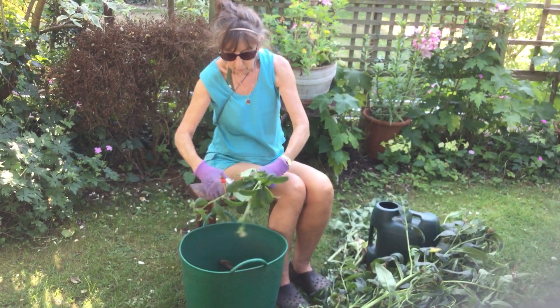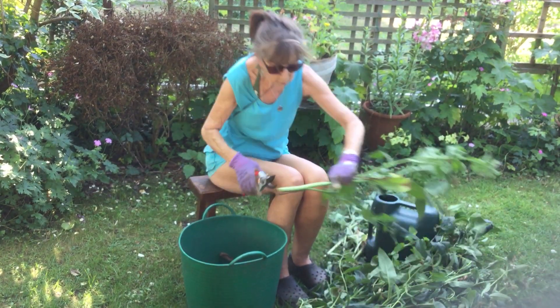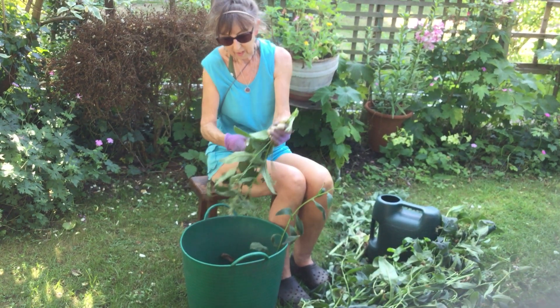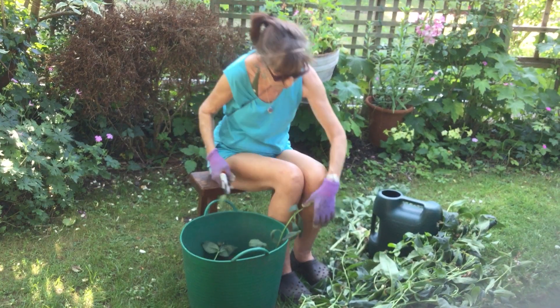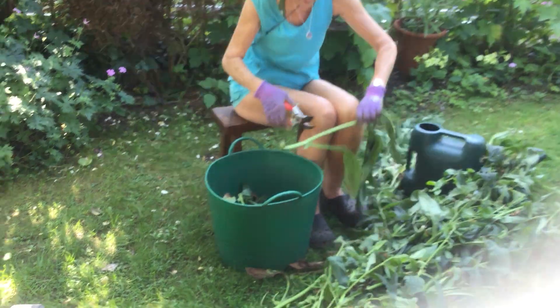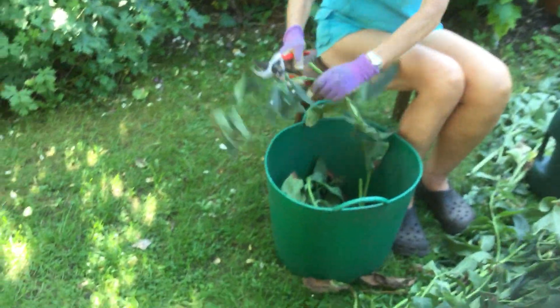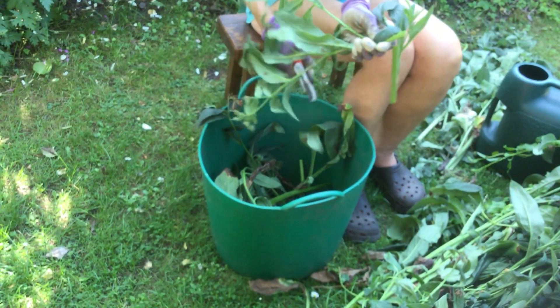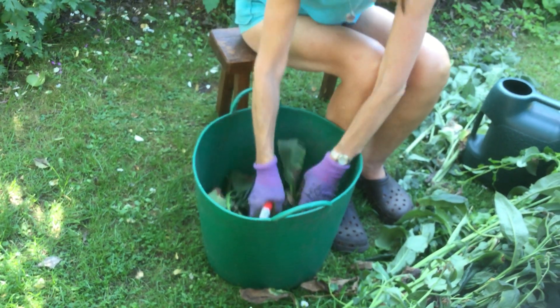I'm topping this up, rough and ready, fairly small, just so it will go in the bucket, and I'm going to fill this bucket absolutely completely. I'll be pressing it right down — you see I'm putting stalks, leaves, everything in.